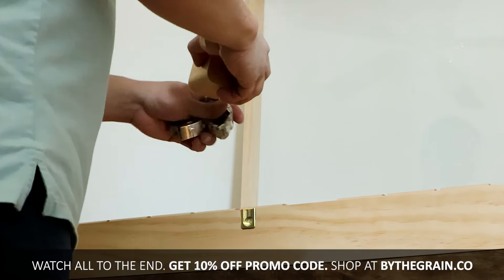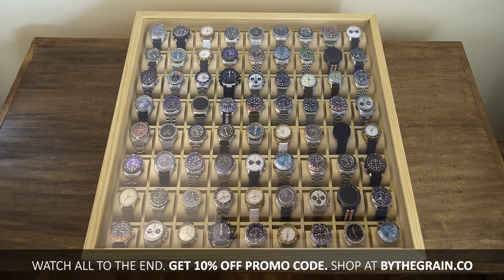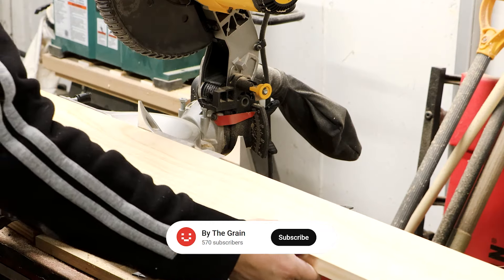Hi, my name is Meng and today I'm building my latest 72-slot watch case which is for sale now at buythegrain.co. Let me show you how to put everything together.